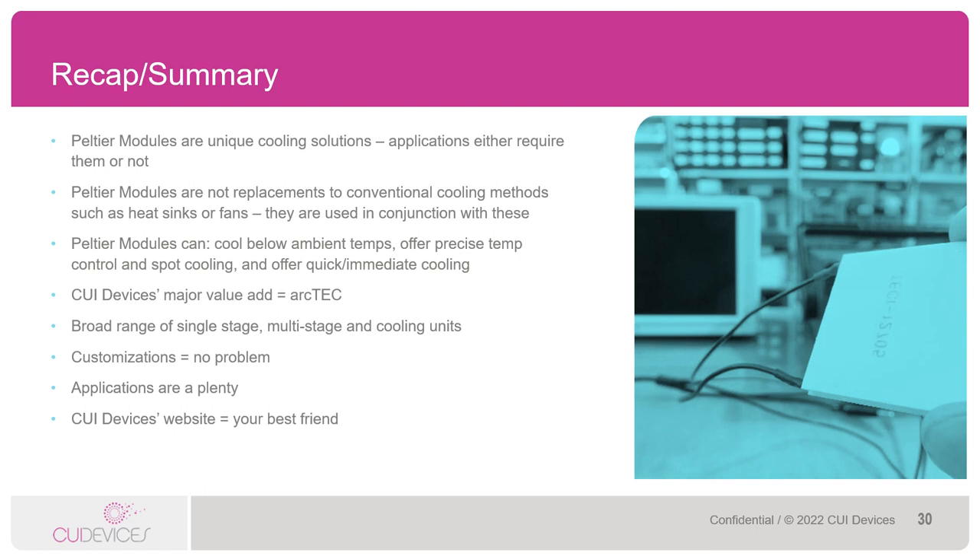We've covered a lot of material today. In summary, here are some of the key takeaways. Peltiers are unique cooling solutions — they offer a level of cooling that you can't get elsewhere, and because of this, applications either require them or they don't. Peltiers are not replacements to heat sinks or fans; rather, they are always used in conjunction with some type of heat sink and often with fans as well. Peltiers can cool below ambient, offer precise temperature control and spot cooling, and offer quick and immediate cooling. CUI Devices' major value-add is the ArcTech structure — a thermally conductive resin layer that absorbs the thermal expansion and contraction caused by thermal cycling, reducing impact on semiconductor pellets and resulting in longer lifetime. We carry a broad range of Peltiers, including single-stage modules, multi-stage modules, and cooling units. Customizations and modified standard products are no issue for CUI Devices.